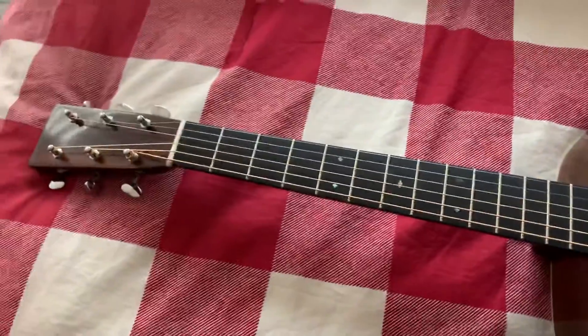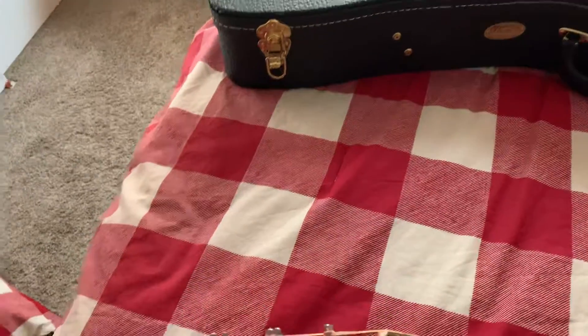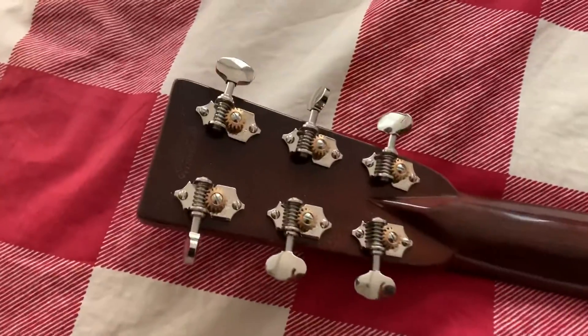It's a really beautiful guitar and it's so light. It doesn't have a truss rod — it has a graphite bar running down the neck, so that must cut a lot of weight off. In the back you can see the Waverly tuners.